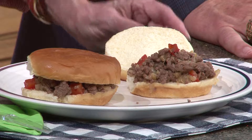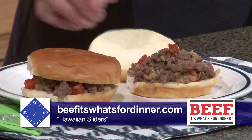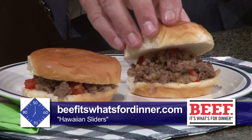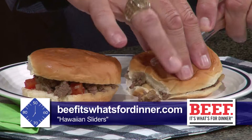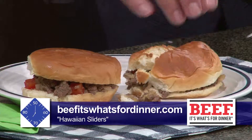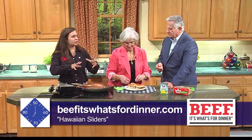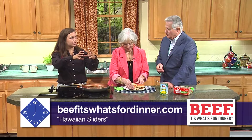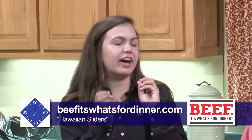Thank you so much — this will be fun with the pineapple in there, what a twist. You can cut these in half and make a semi-slider, which we're going to actually do here. Again, you've got to go to the website — beefitswhatsfordinner.com — that's the Alabama Cattlemen's Association's national website, so anybody can get to it. They have different categories: tailgating treasures, southern comfort recipes, roasting recipes — whatever you're looking for, they've got a category for that.